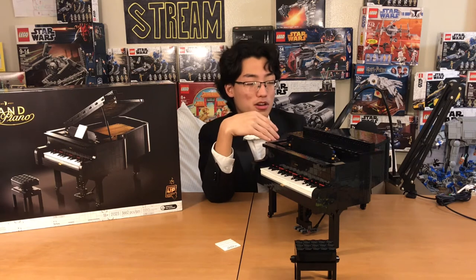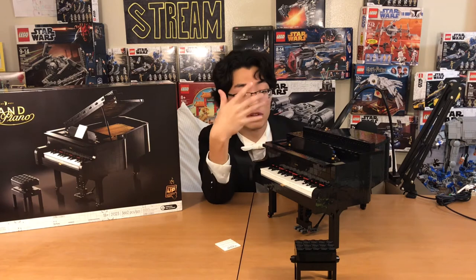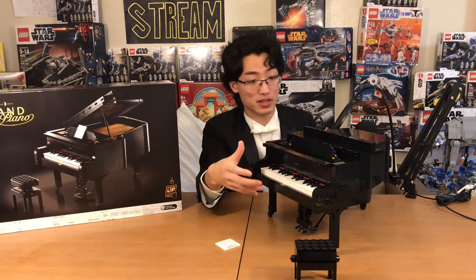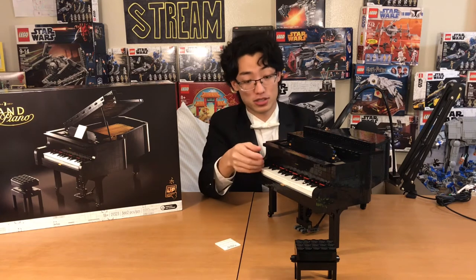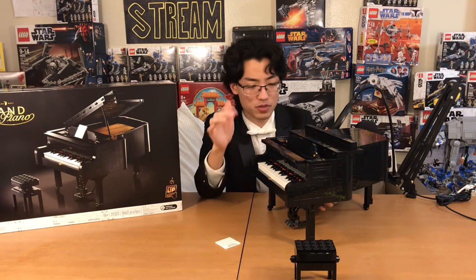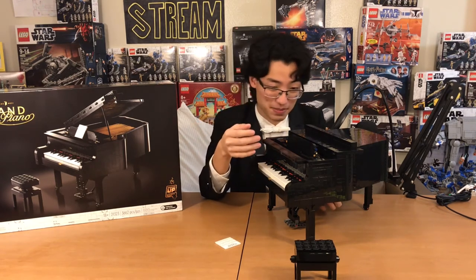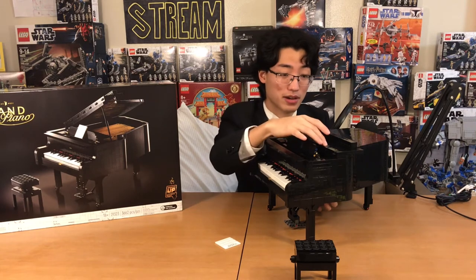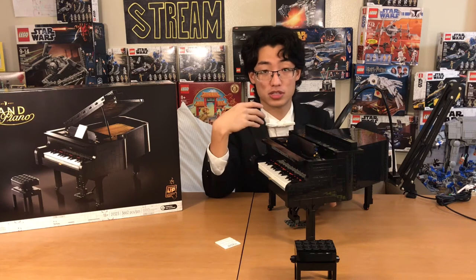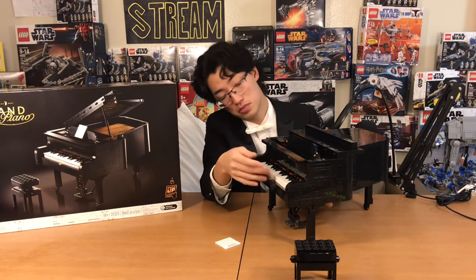Obviously they couldn't put motion sensors on every single note — and they could, but that would make this a really big piano. This set would be like $500 because it would be way bigger, way meatier, with way more sensors. That would be very impressive. Lego, if you decide to make another one of these down the line, maybe make a bigger one and put motion sensors on all the keys and add more keys. There are actually quite a bit of keys for this piano — for the size of it, you have a solid two octaves worth: C to C to high C. Two octaves — that's pretty good by Lego standards.